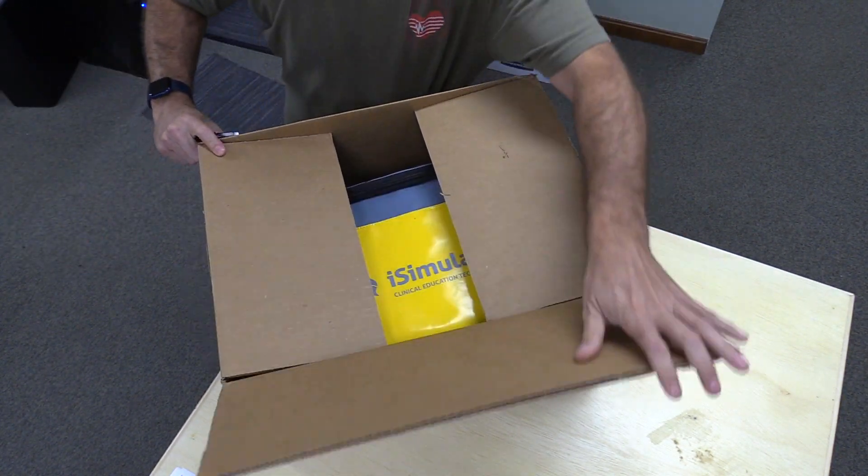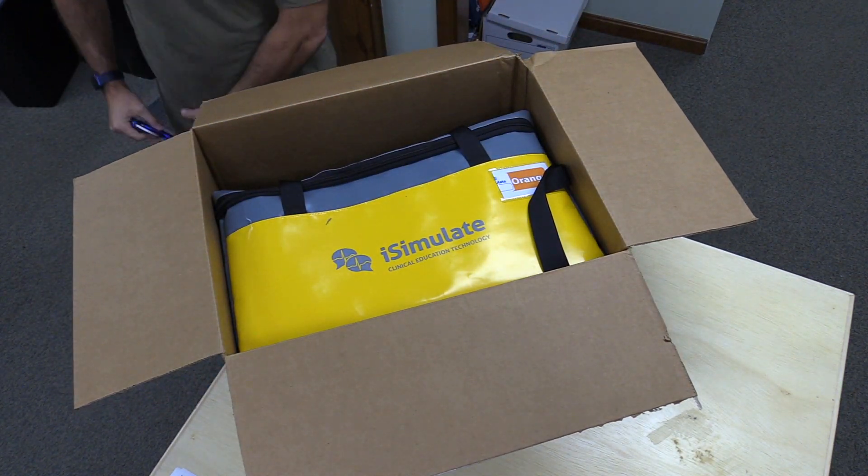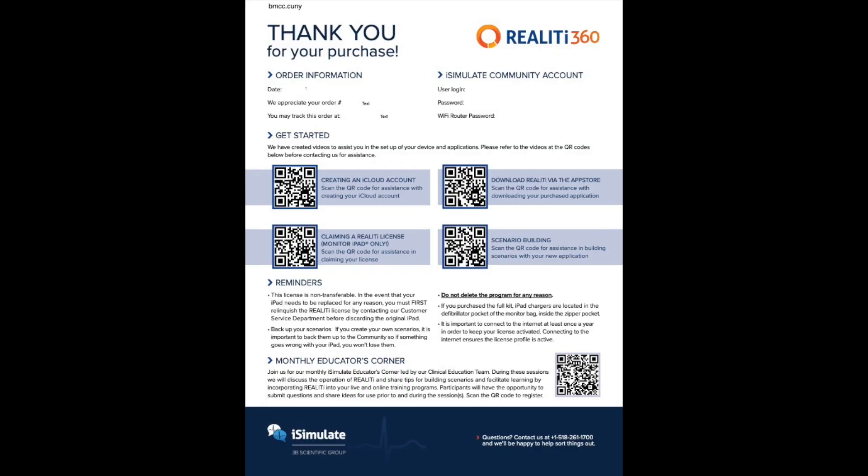While you're getting ready and getting things out, please make sure you locate your welcome letter, which was emailed to you by your sales rep or our shipping team. This is going to have important information for use later in this process.